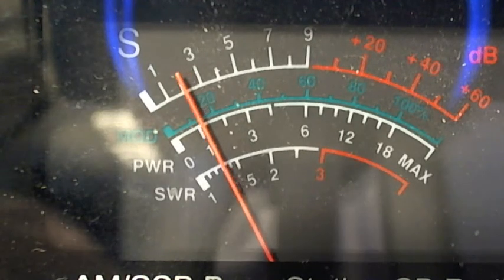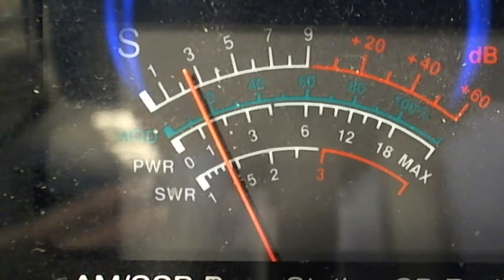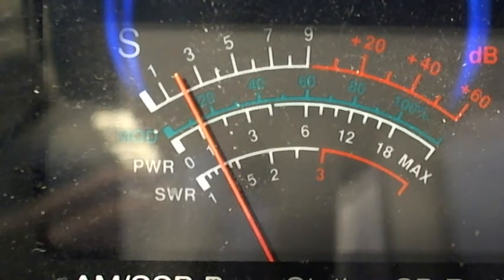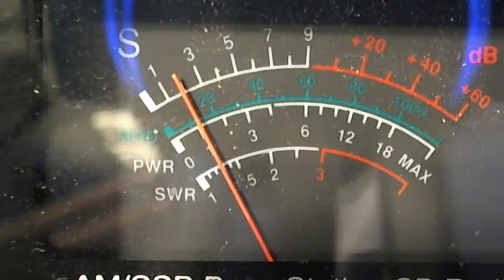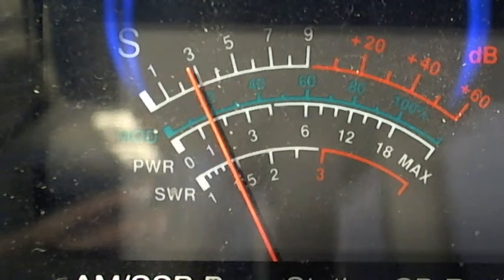My light went out on my meter — as you can tell, my light went out here on my Galaxy radio.